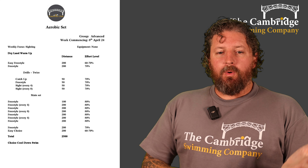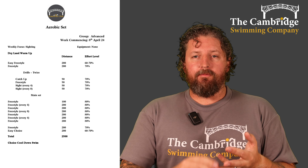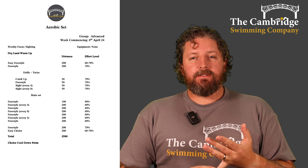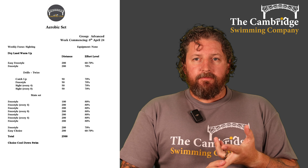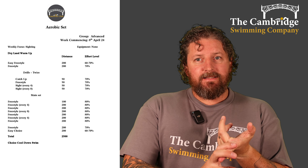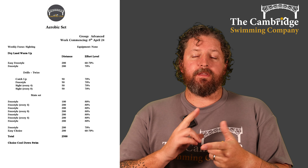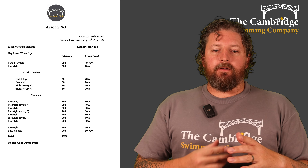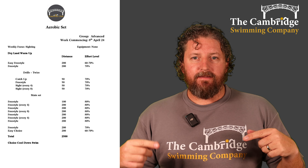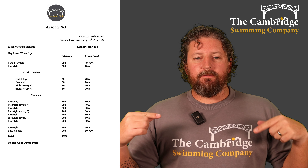Then into our main set — either normal freestyle or sighting drills every four or every eight strokes. Starting off with 100 freestyle, then a 200 sighting every four, then 200 freestyle, then 200 sighting every eight, then 200 freestyle, then 200 sighting every four, finishing off with a 200 normal freestyle. Take a good break, then a 200 freestyle back down at 70%, and then a 200 really easy freestyle to finish off.